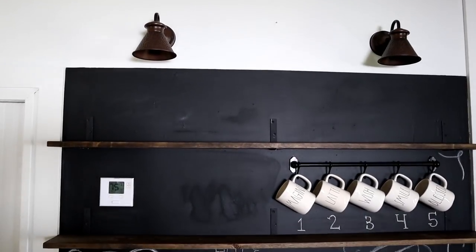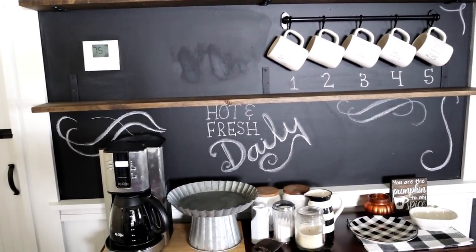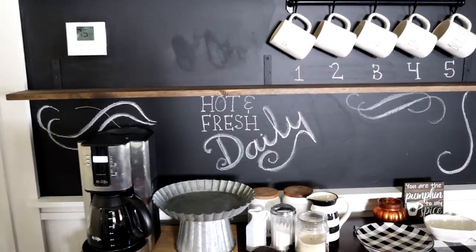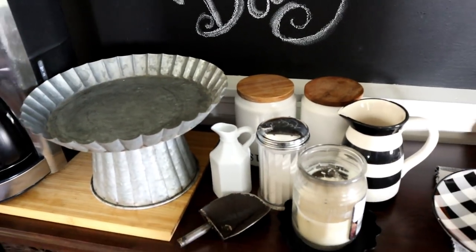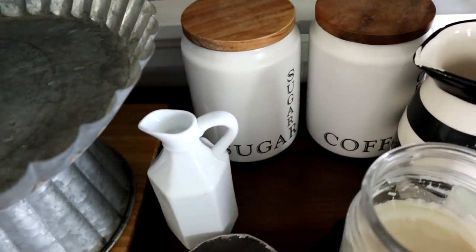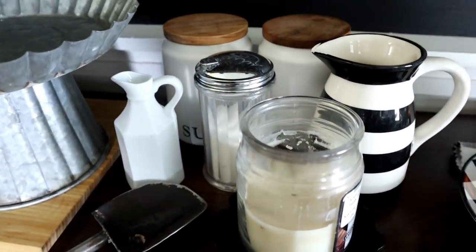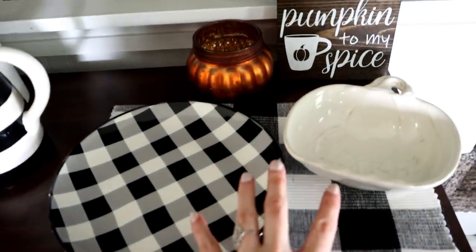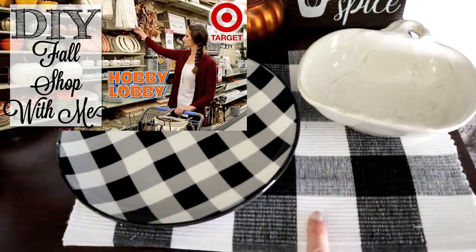Now I pretty well have the coffee bar stripped down. I did leave some of the chalk art up — I may change my mind about that, but I really like it and think I might try to incorporate it. I've set aside some things I want to put back, like the sugar and coffee containers and the sugar pour. Over here I have a few new things, three of which were in my fall shop-with-me video at Hobby Lobby and Target.